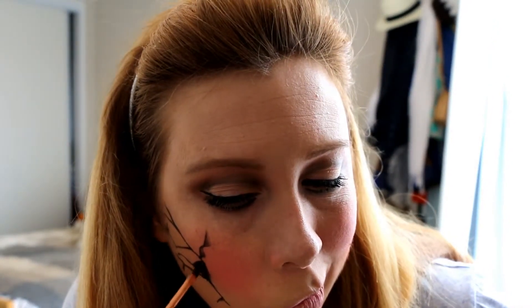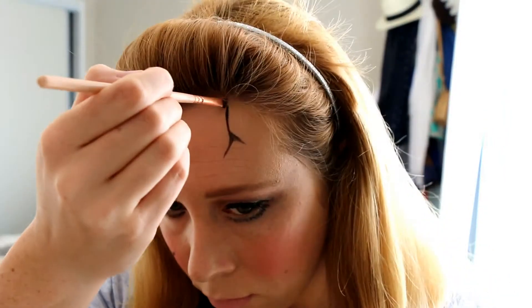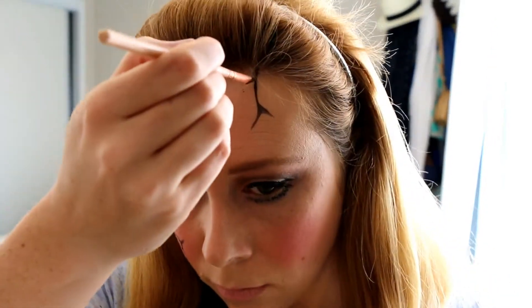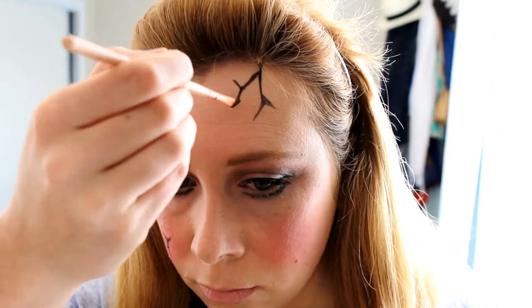Then I'm going to create a little hole by putting a triangle on the side of my face, which is the origin where all the cracks start from. I'm also going to create some cracks on the top of my forehead and at the side of my face so it looks like there's another crack right behind, but you can't see it because it's in my hairline.